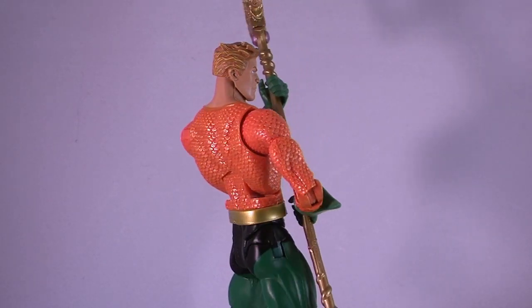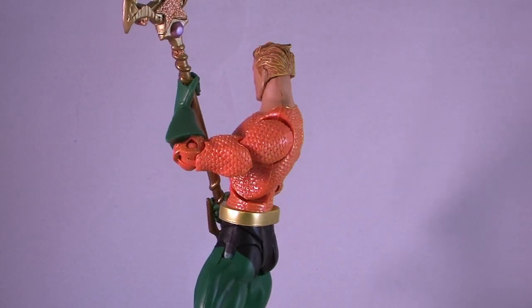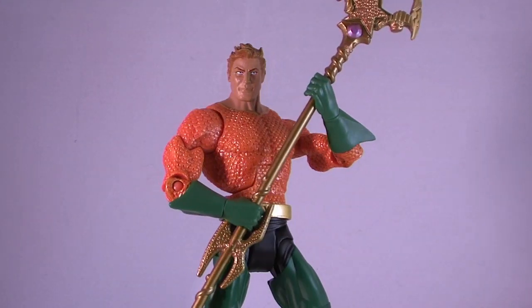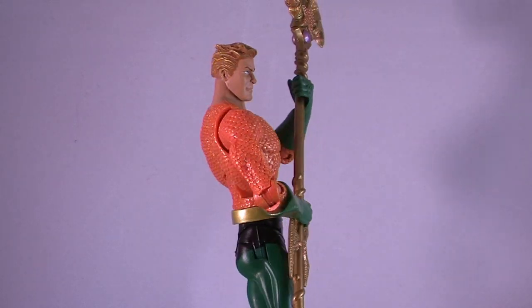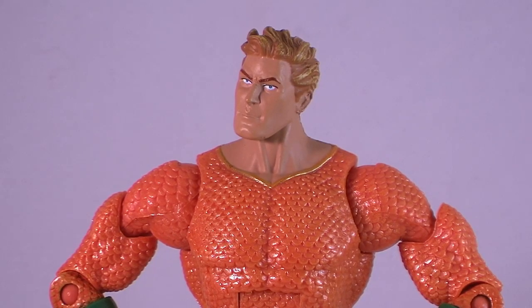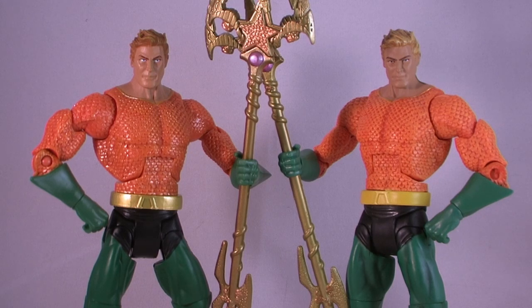Now, if you already have the DC Universe Classics Aquaman figure, then you pretty much already know what you're getting, as the sculpt is exactly the same as before. But he is a terrific looking figure with an amazing sculpt and fantastic articulation. I've always loved the way the scale-like shirt was done on this figure — it's an amazing amount of detail. The paint job is slightly different this time, though. Comparing him to the single card release, you can see that the shirt now has a metallic glaze on it, giving him an almost wet look. On top of that, the belt is also made of a more metallic gold, and even the skin tone of his face is slightly different.